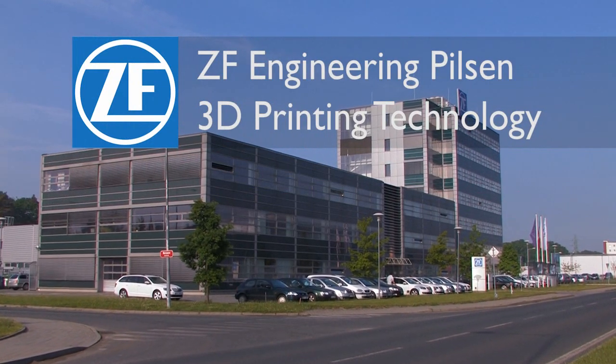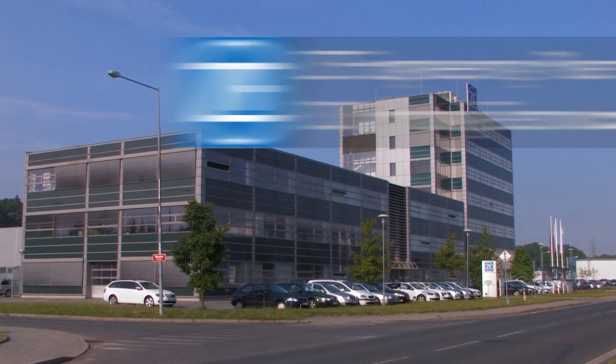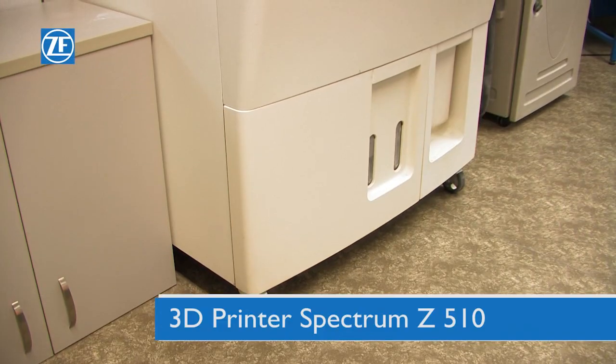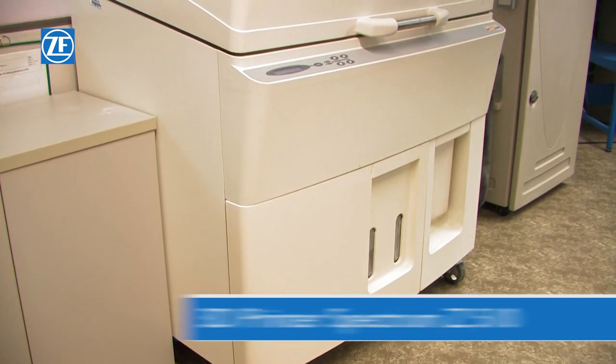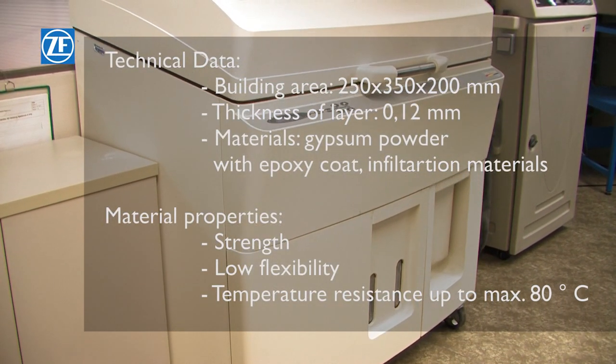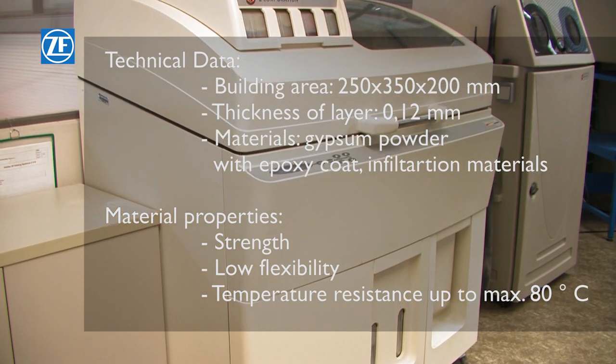ZF Engineering Pilsen uses modern prototyping tools. This printer has a high print speed and low operational costs. It also prints parts in colour, for example from calculation data.